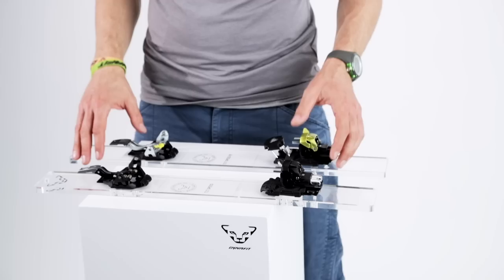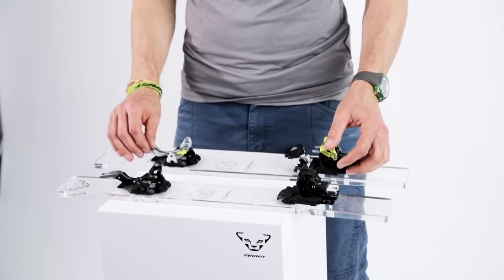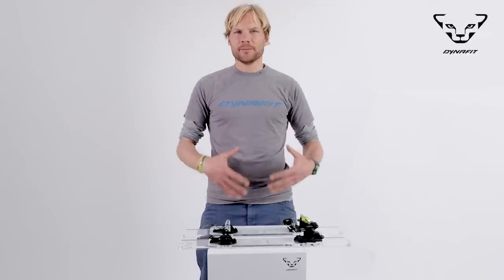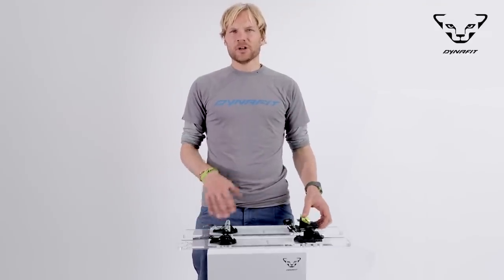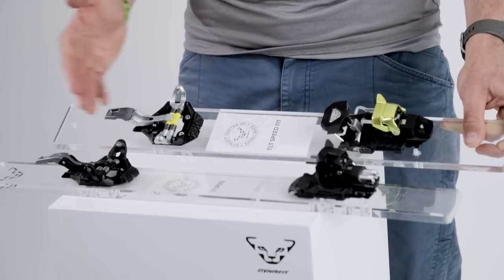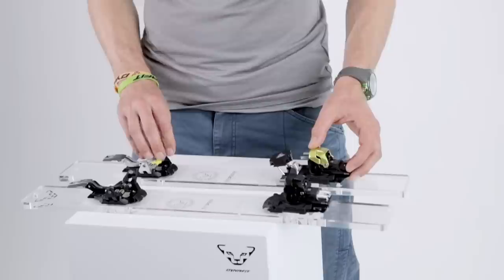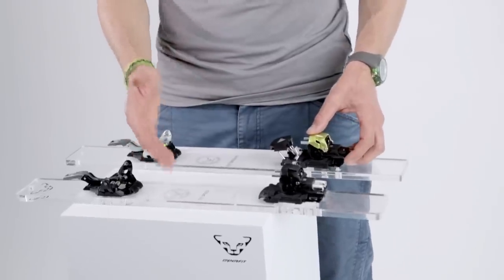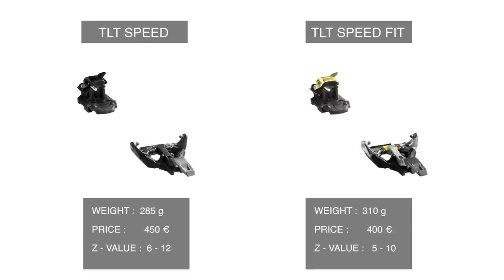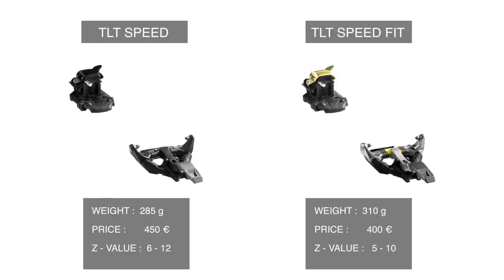It is called the TLT Speed. What is so great about the TLT Speed and TLT Speedfit is that we really have a very light ski touring binding for really everybody — a full release binding. We have the TLT Speedfit at 310 grams and the TLT Speed at 285 grams.